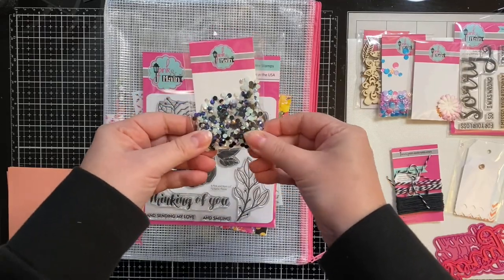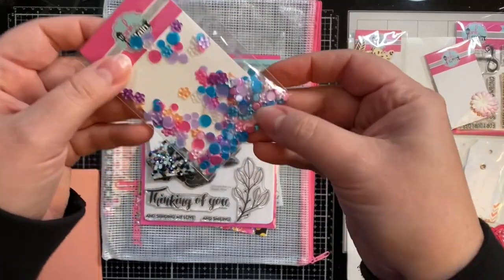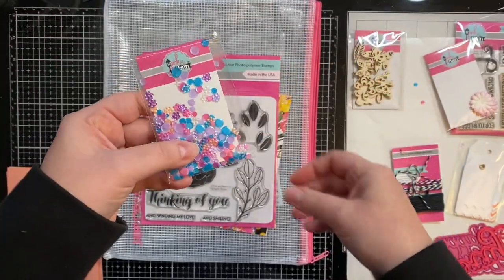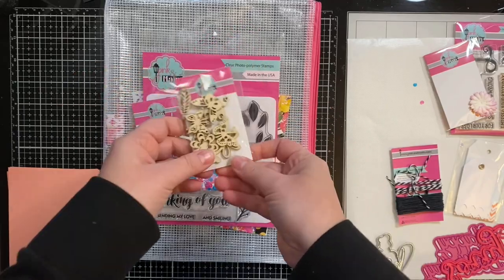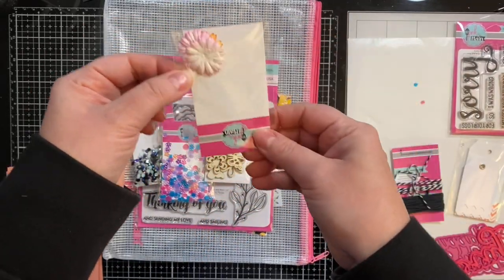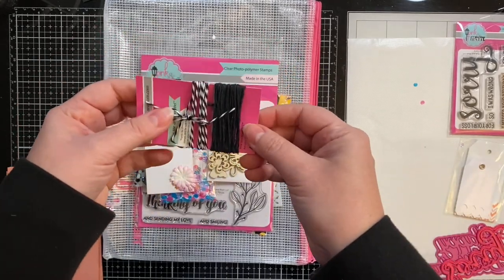I do have a video where I use the stamp set that I'll be sharing on January 16th, 2021, so if you're not already a subscriber, go ahead and hit that subscribe button so you don't miss it. The kit also comes with a nice zippered project bag, some iridescent gems, some colorful confetti with little flowers in it, some wooden embellishments — I ended up coloring those with some ink — and some paper flowers, and as you can see I don't have very many of those left.